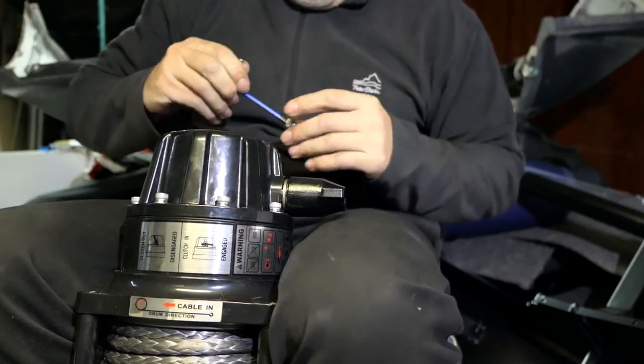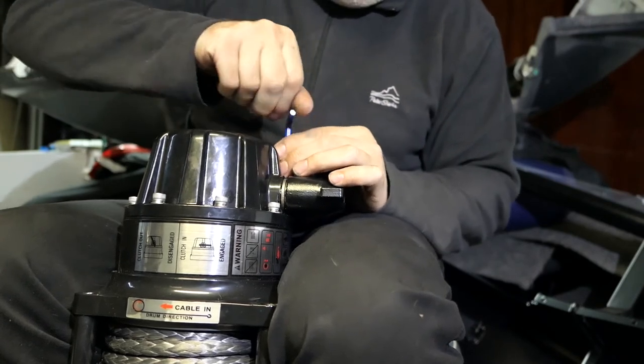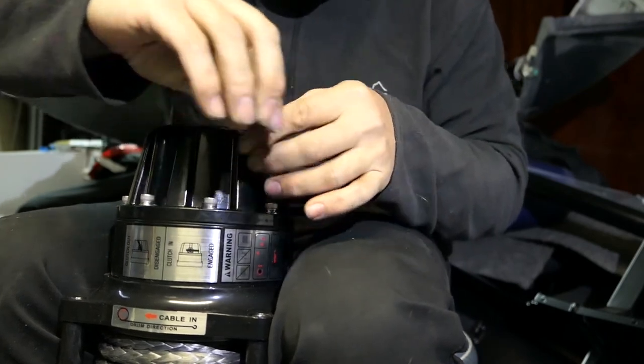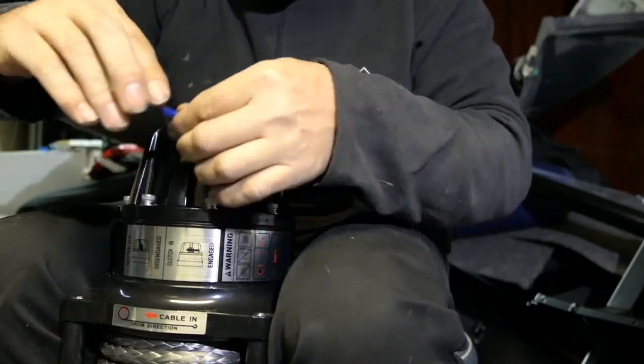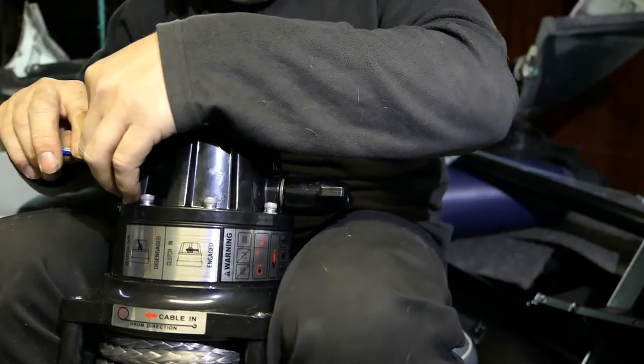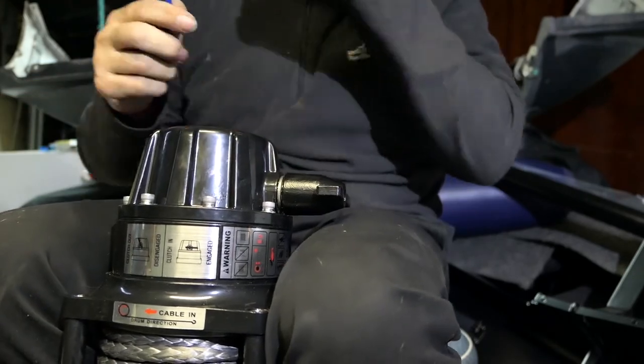And our last bolt here. It's worth just zipping around again, because sometimes when you tighten up some, that can compress things a little bit and the others will have a little bit more movement. But I'm finding these are pretty good — and they're all done.